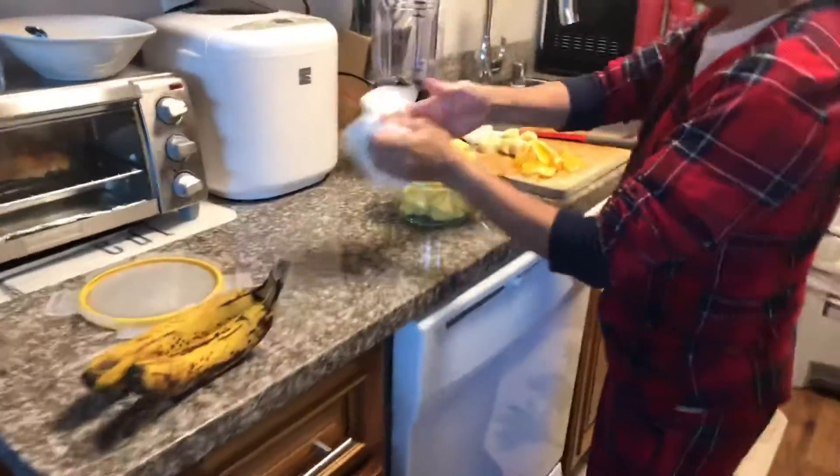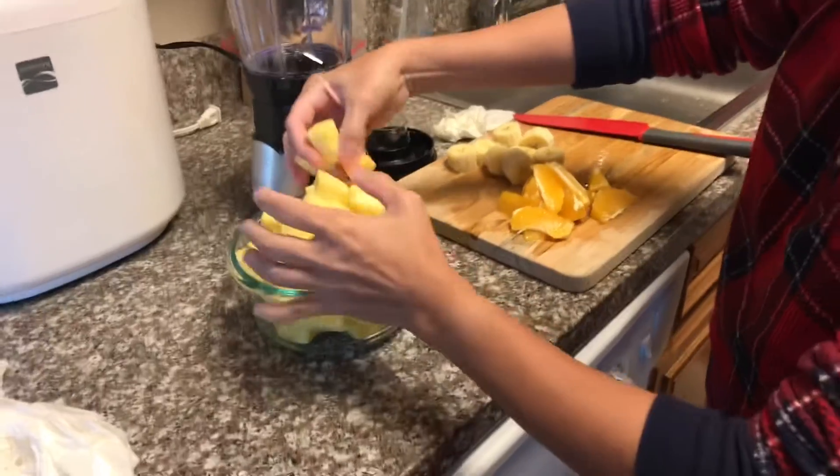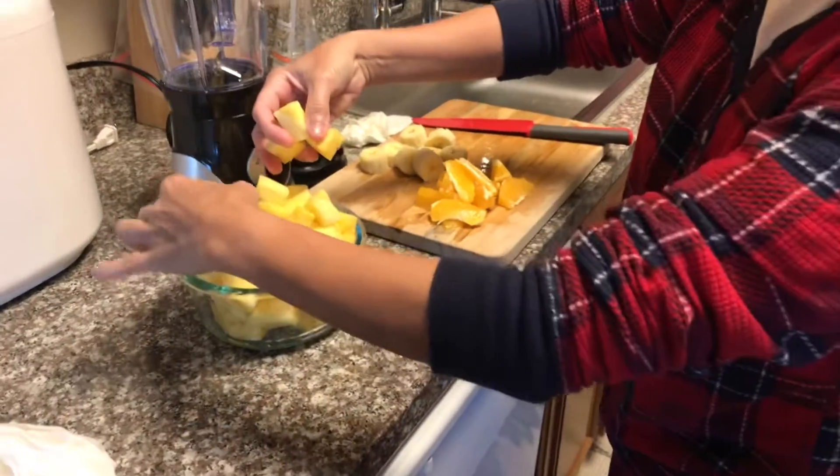Hello, good morning! I'm still waiting for my client, but anyway, my sister is blending some fruits right now — banana, pineapple, oranges, and maybe some celery if you have celery.